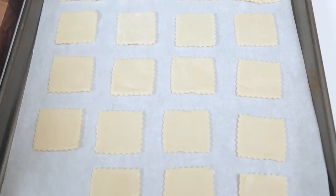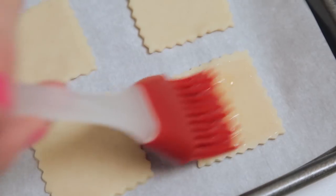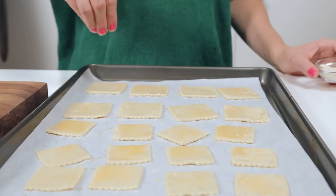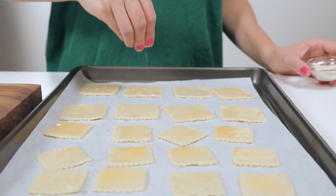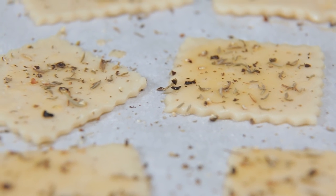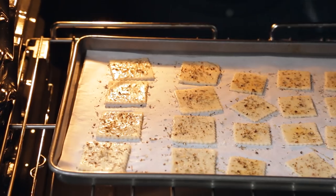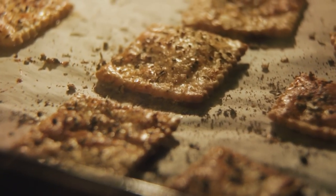I'm going to transfer my shapes onto a parchment lined baking sheet and then brush them with a little egg wash. To make them extra special I'm also going to add a little sprinkle of onion powder, dried thyme, and some freshly cracked black pepper. How incredible does that sound? Into the oven these go for 8 to 10 minutes or until they're nice and golden and crisp.